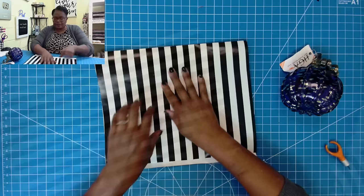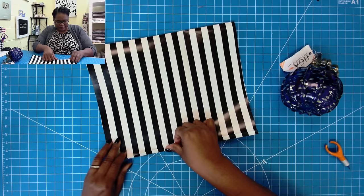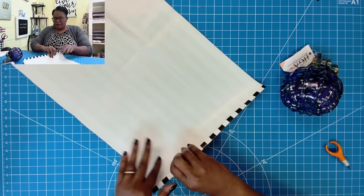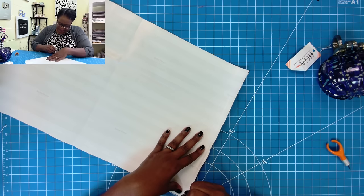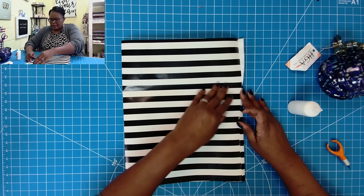Now we have the bag. We have this fold-over piece because we've already creased this in. Let's go ahead and take this little fold-over flap and fold it over like this. Now I'm going to bring in my glue and place a little bit of glue on this adhesive flap. Then we'll take this piece, fold it over and get that nice and stuck.